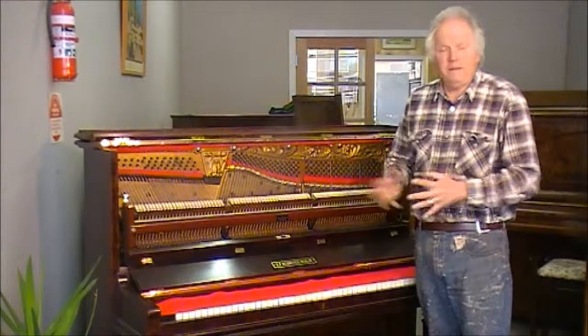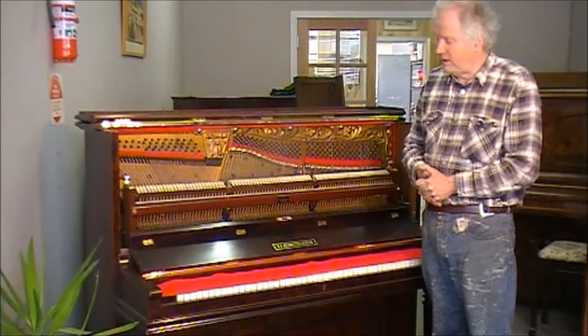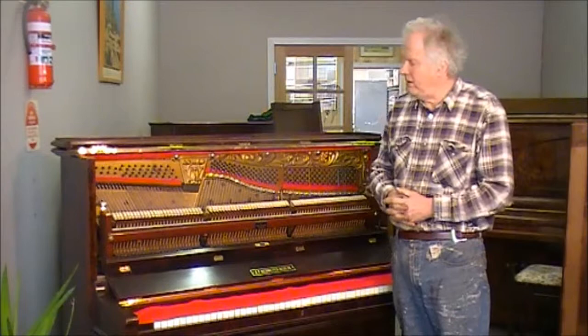Similarly with the Hall of Fame pianos, we've rebuilt them so that they're ready to go and do a couple of generations, if that's what's required from a family. Perhaps an instrument like this you might pay around $3,000 for it, somewhere in that order, plus the delivery and tuning.